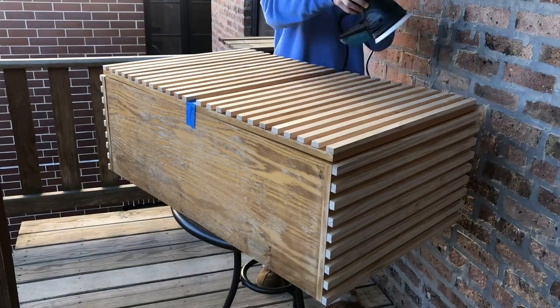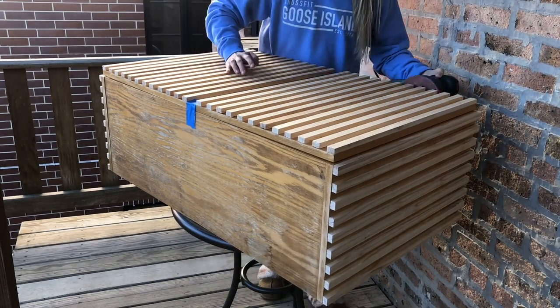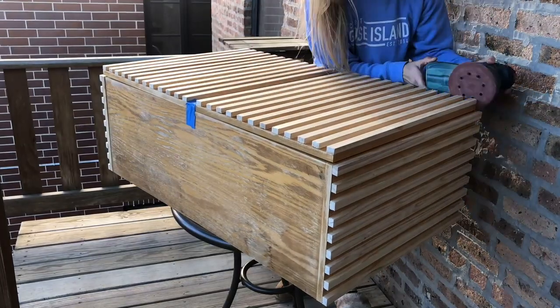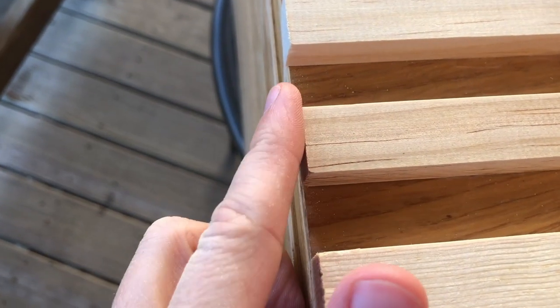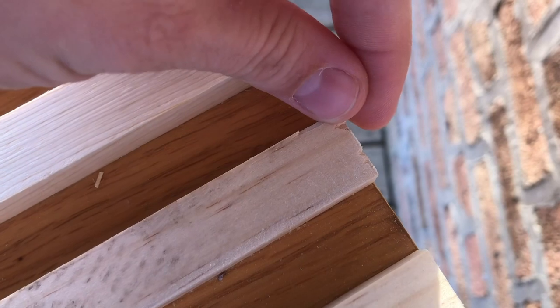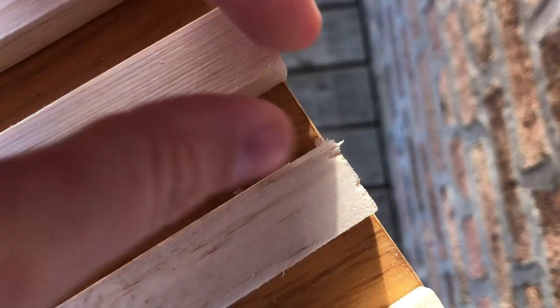Another downside to using the jigsaw to cut the slatted wood pieces was that it did fray the ends, so they weren't clean cut. I took the piece back outside once it was dry and tried to sand down the tops and bottoms of the pieces to make them smoother. I had to be really careful down here on the bottom where it was already chipping — I couldn't angle my sander a certain way or I'd chip it even more.